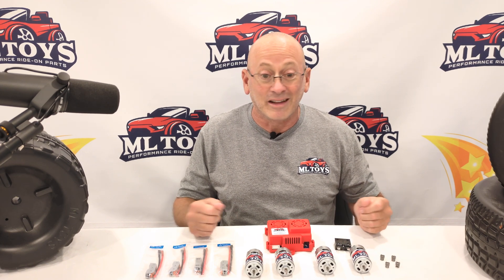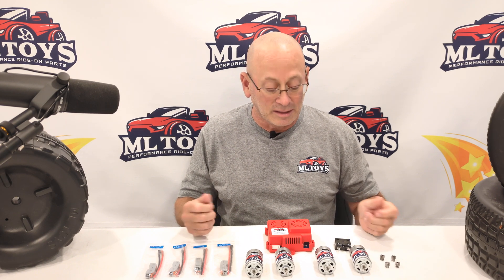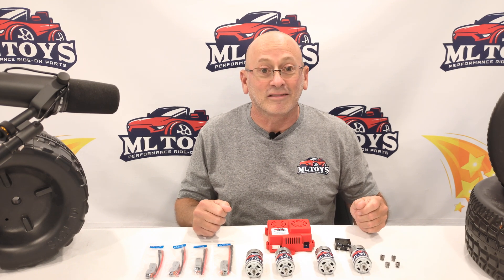It's not that difficult to do — a very simple upgrade actually. We like going fast at MLtoys.